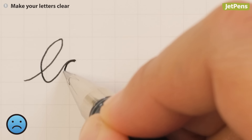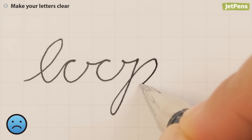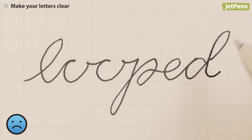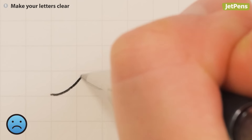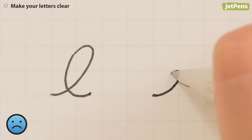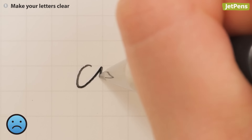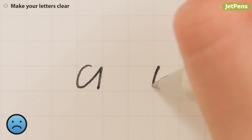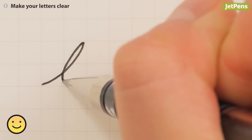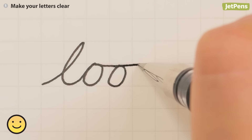We recognize letters by looking at their tops. When letters have loops on their ascenders or don't have fully closed tops, they can be unclear. An L with a large loop might look like an E. An A or O that isn't closed could look like a U. Remove or minimize loops from ascenders and close the tops of your letters to make them more legible.